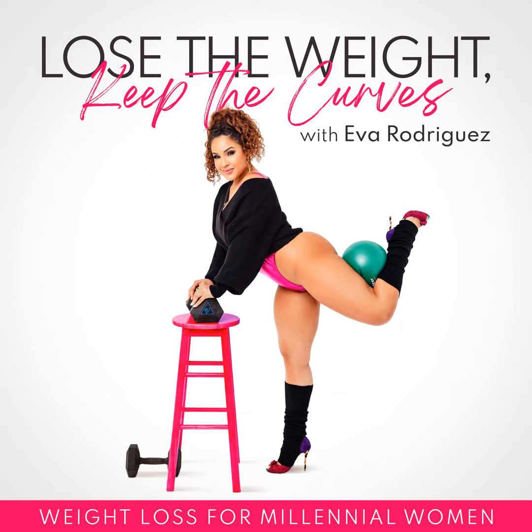Before we dive in, I want to share my brand new free weight loss mini training called the Six Simple Steps to Losing Weight. In this video training, I'm going to teach you my step-by-step framework to losing weight and keeping it off. I also created a workbook that you'll be able to download so you can put each step into action. One of the most common things I hear is, "I really want to lose weight, but I have no idea where to start." I totally get it — I know how overwhelming and confusing it can be, and that's exactly why I created this training. It's quick and to the point, and you will learn exactly what to do to jumpstart your weight loss. You can click the link in my show notes or go to my website, www.eva.fit.